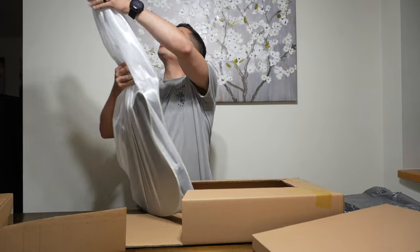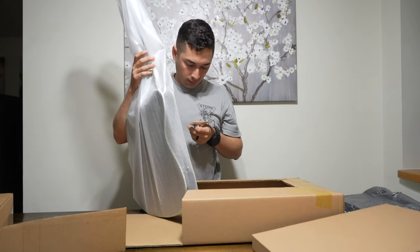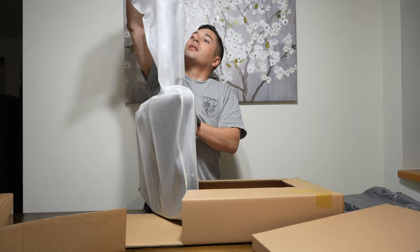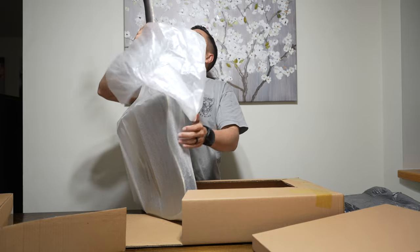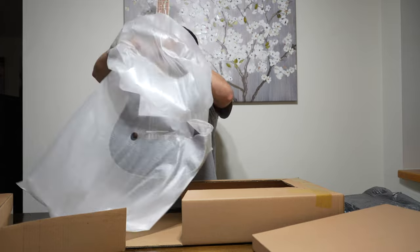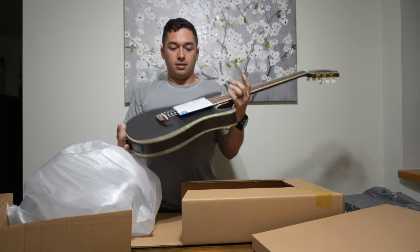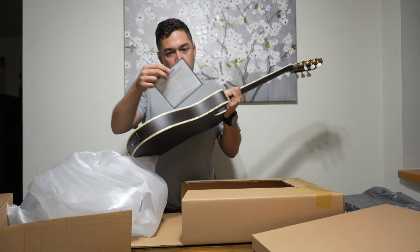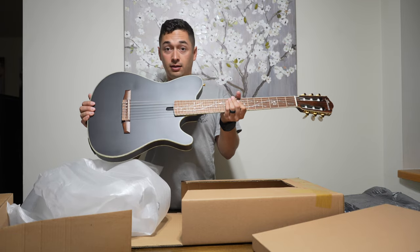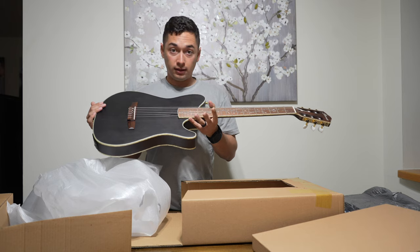And there she blows — a lot of things in here. You have an Ibanez quality check inspection card, a Sweetwater 22-point inspection guarantee, and oh man, this thing looks absolutely beautiful. Golly. Let me get all this cleaned up and I'll sit down and kind of go over the guitar with you guys.